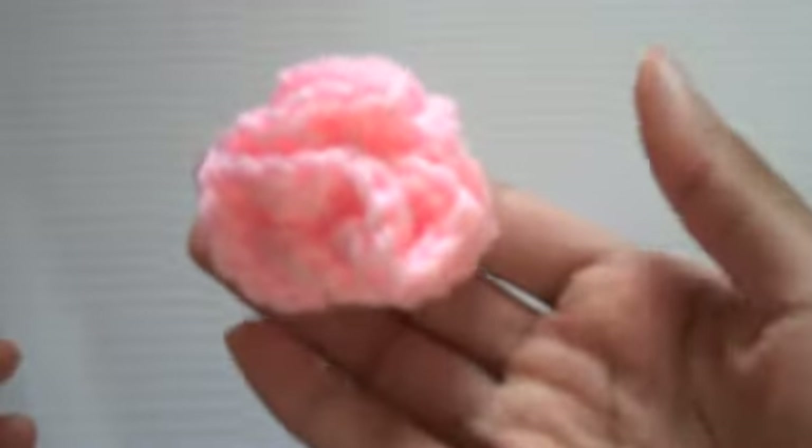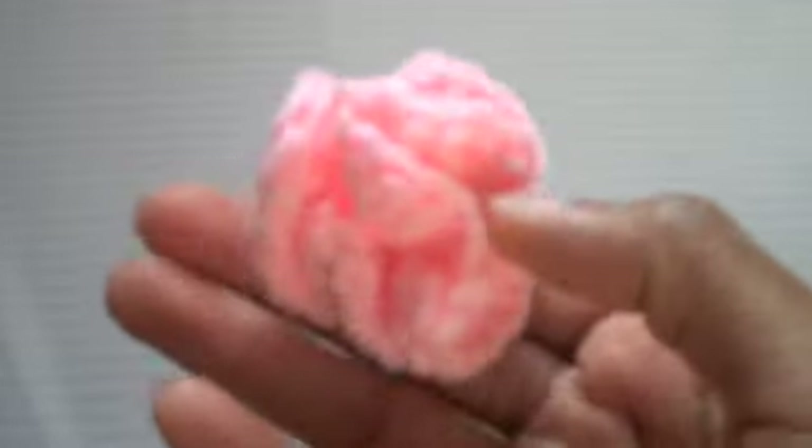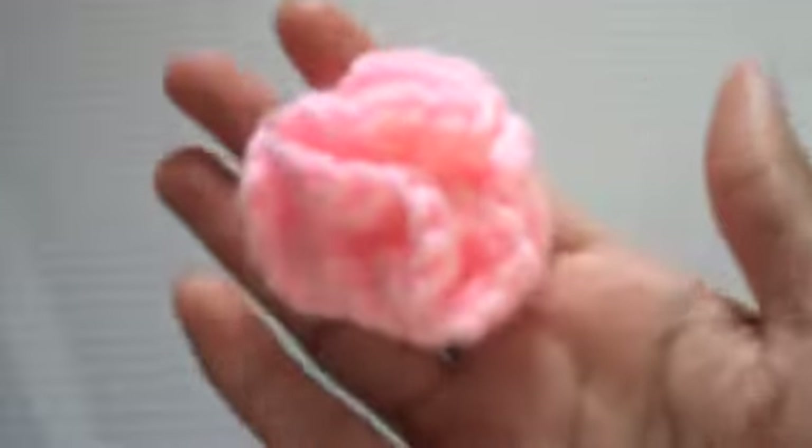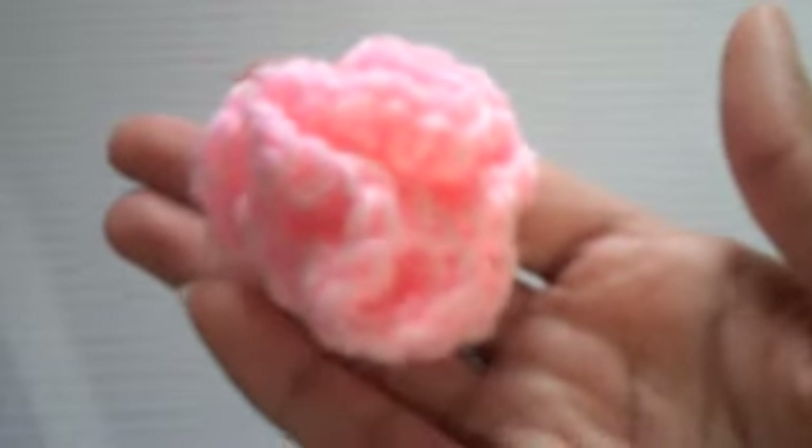I also crocheted a really nice, soft pink carnation brooch. I really like this. This is my second time making one of these. The first time I made it, it didn't really turn out right, but I really like the way it looks now. It's a really nice, soft pink — really soft. It's very feminine, very girly.